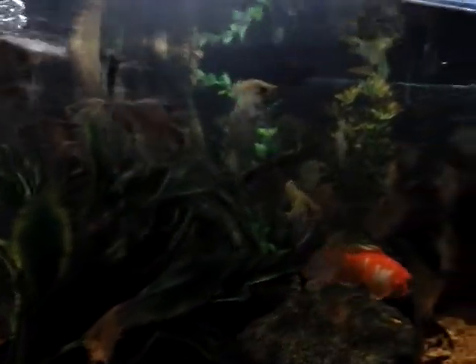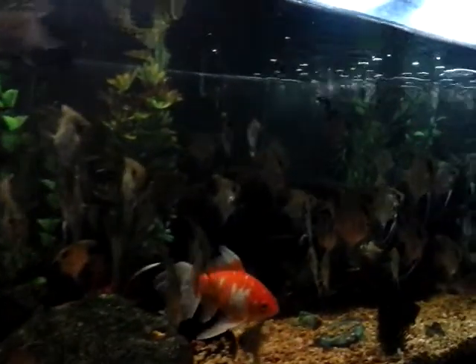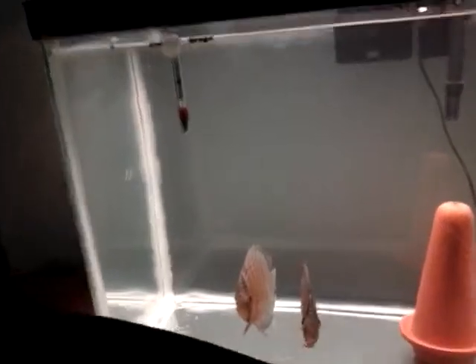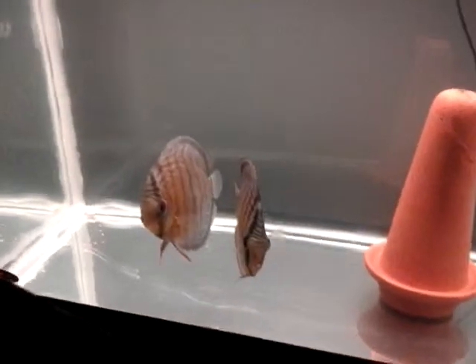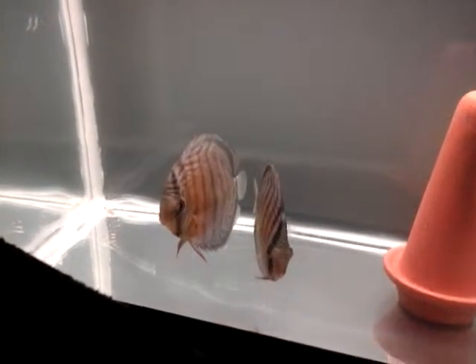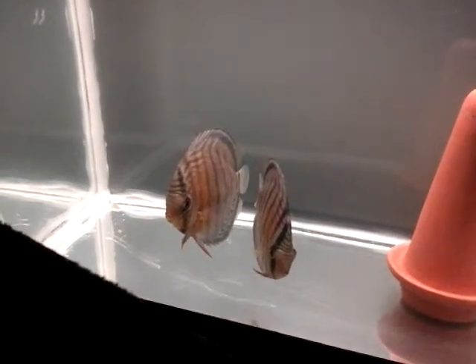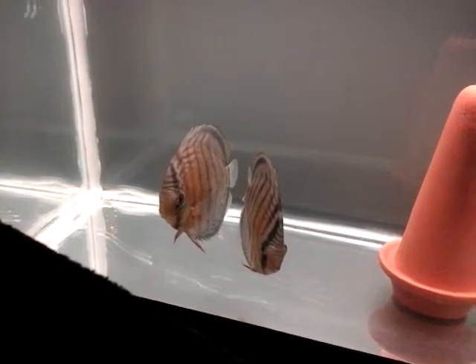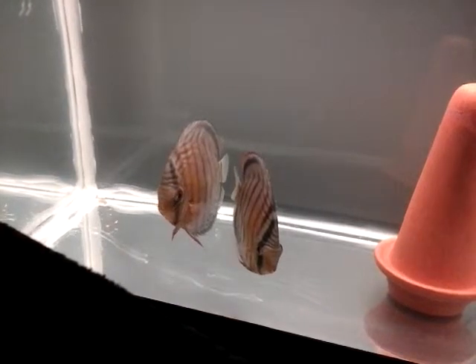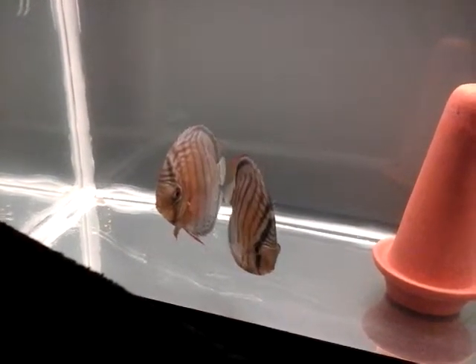There were probably about a hundred, maybe a little over a hundred, that came out of those parents I had showed before. Now these are 100% wilds from Brazil — they're absolutely gorgeous — and it is a pair. I just got them yesterday, so they're not going to spawn right this second.